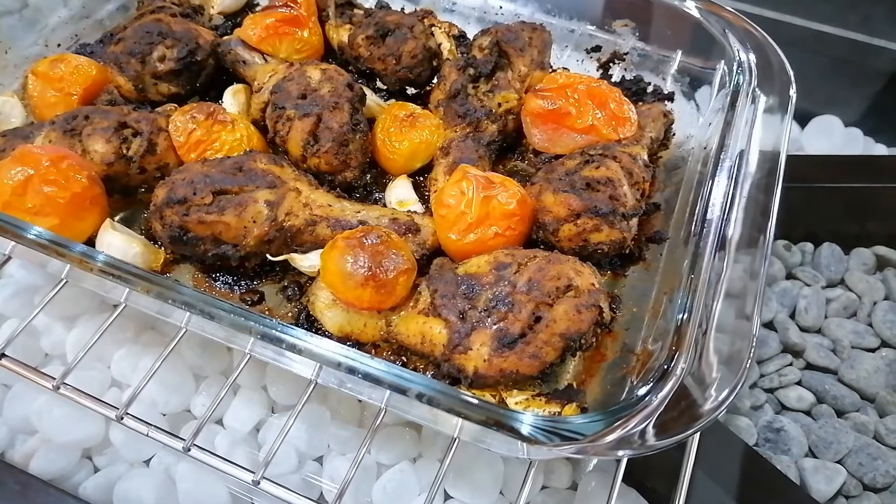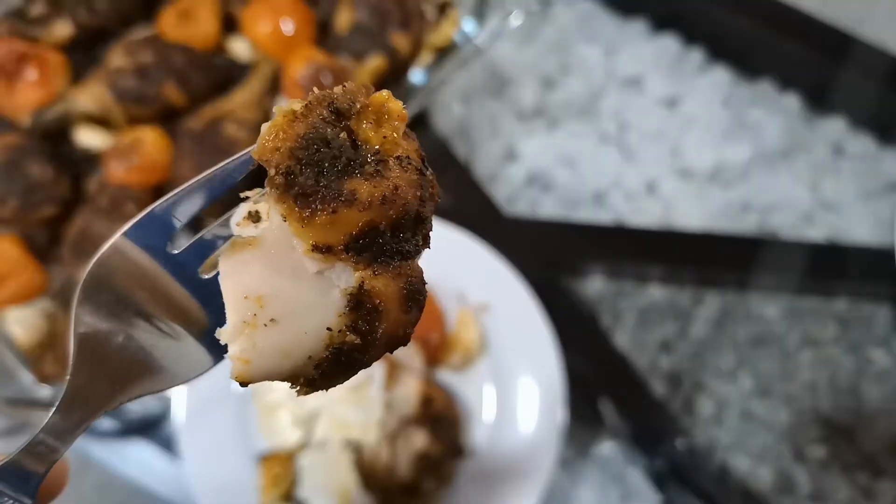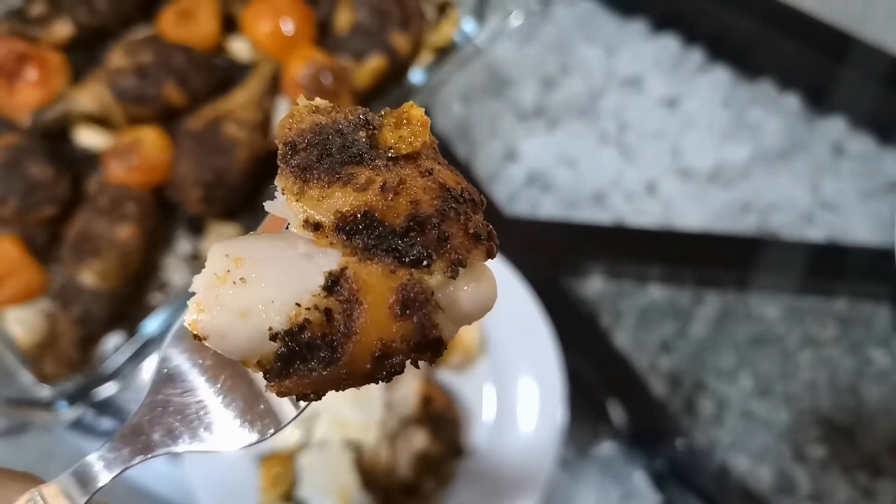Hello guys, today I'm going to make a gloriously roasted chicken which is simple and extremely delicious. In a large baking dish,